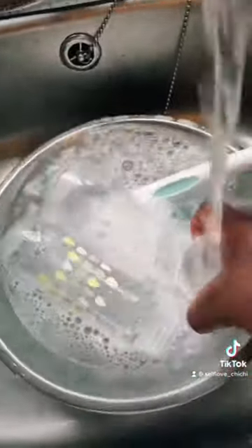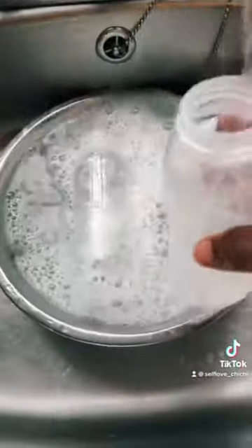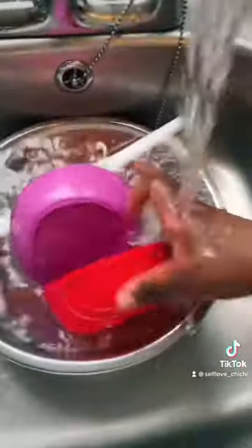I just make sure they're thoroughly washed. Milton also comes with a washing liquid, but the one I had finished because I've been using them.